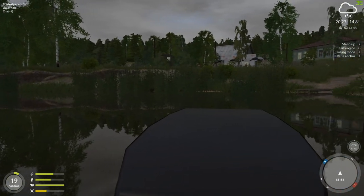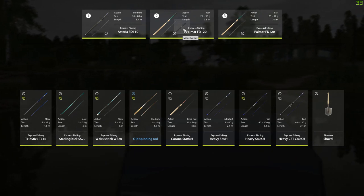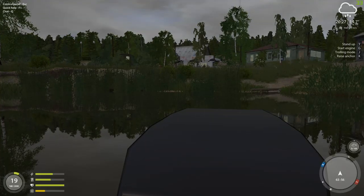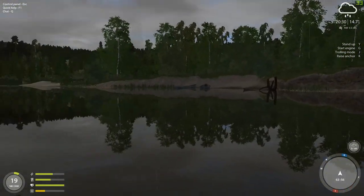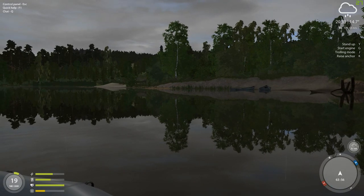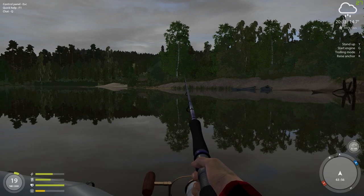I am going to go ahead and get both of my best rods out here for spin casting. Now, for my first one — this is not my heaviest rod, but we do have a pretty good line on here. It's about a 16-pound line on about a 15-pound rod.